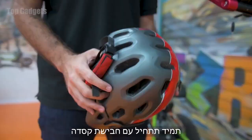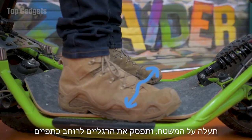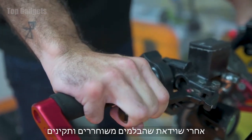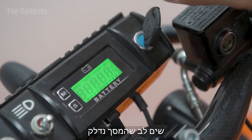Always start your ride by putting on your helmet. Get on the board, spread your feet to shoulder width, bend your knees slightly, and place both hands on the handlebars. After making sure that the handbrakes are released and in order, put the key in the switch and turn the vehicle on. Make sure the screen turns on.